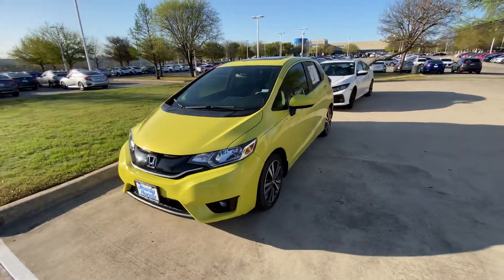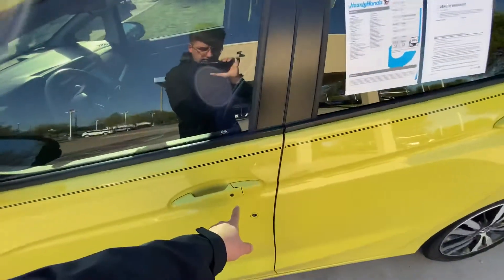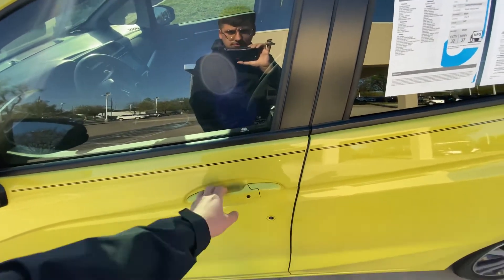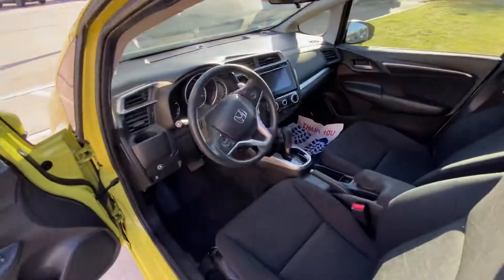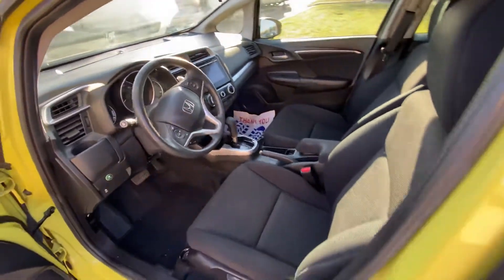Beautiful color — the vehicle is in great condition. It also has fog lights on the EX trim and a sunroof. It also has keyless entry, so you can close and open the door without having your keys in hand, just in your pocket. The interior design is very beautiful and spacious — super spacious.